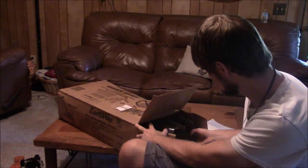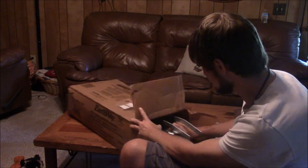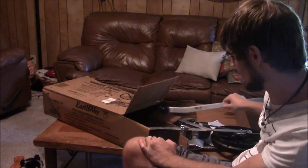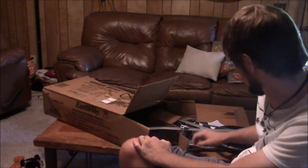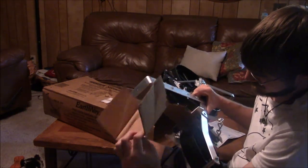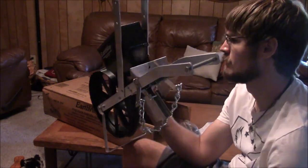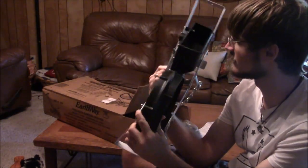Inside we have — let's drag all this out. It's pretty well put together already; I thought it would be in more pieces. You have the handle here, which looks pretty good, and you have the seeder body here. We're going to take this cardboard off. We've got the wheel here. Most of the seeder is already pretty well put together, which is a relief because I thought I was going to do a lot of work.